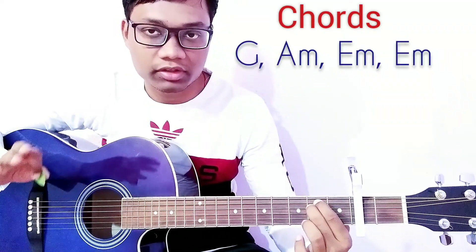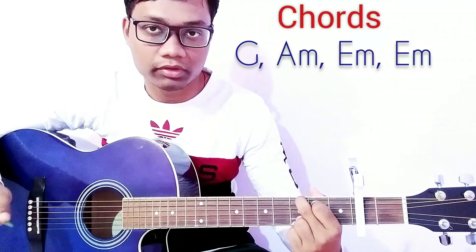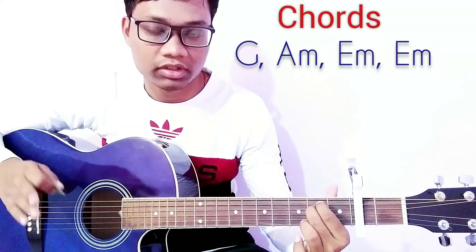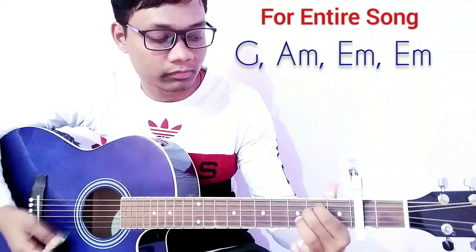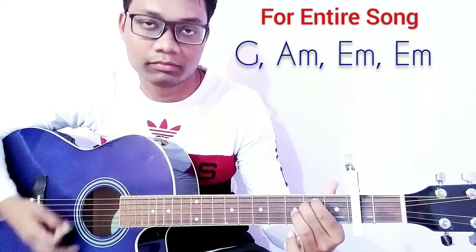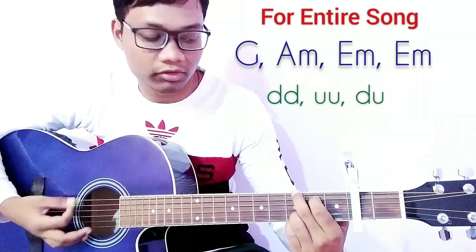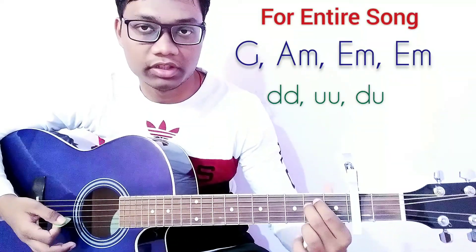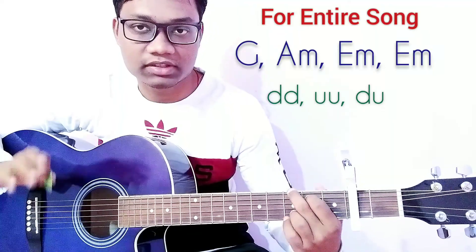Only three chords for the entire song. The chord progression is: G for one time, A minor for one time, and E minor for two times. For the strumming pattern, we play in G chord: down down up up down up, then A minor: down down up up down up, then E minor: down down up up down up, for two times.